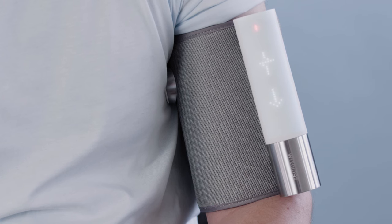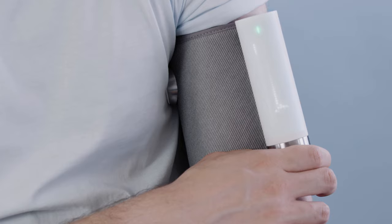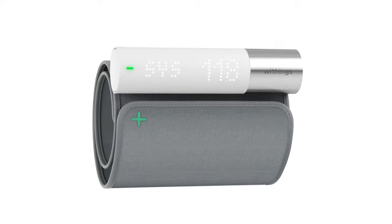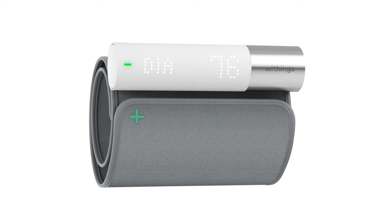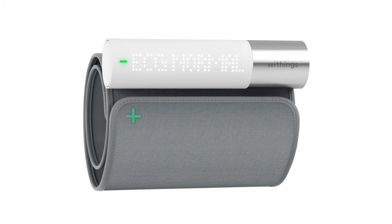When the device shows an ECG pictogram, place your right hand on the metal tube and make sure the stethoscope is against your chest. At the end, your systolic, diastolic, and heart rate readings and AFib detection results will be displayed on the device.